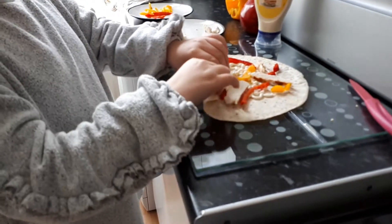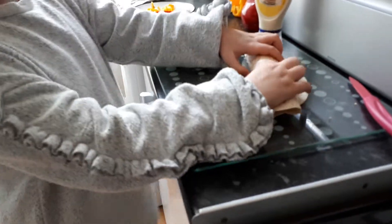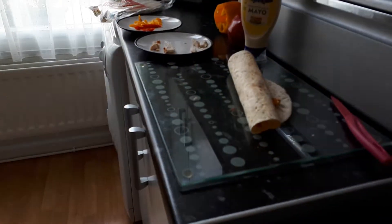Then roll it up, nice and tight. Okay, Nanny's going to have to do that for me. Anyway, I hope you enjoyed this quick video. Bye!